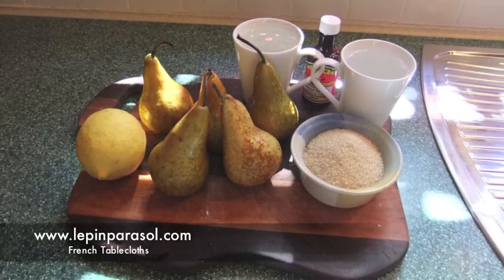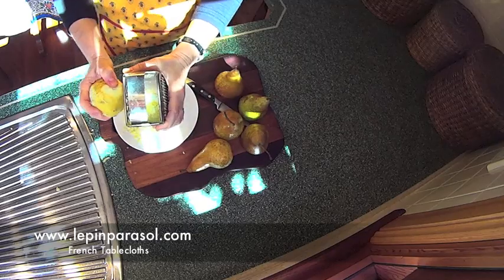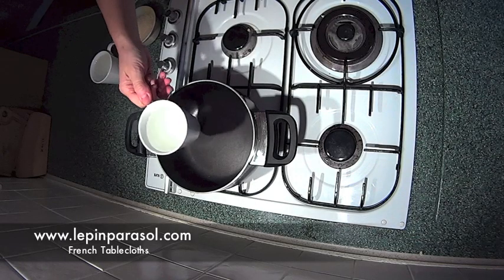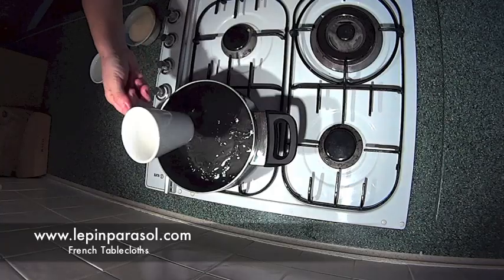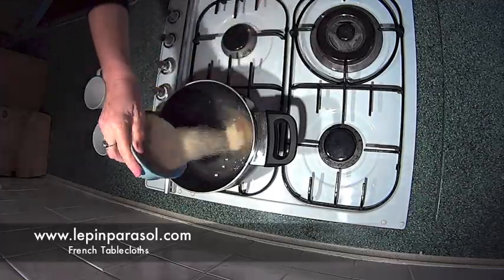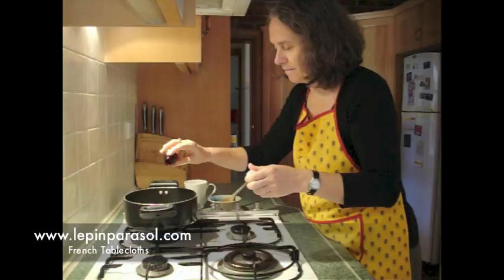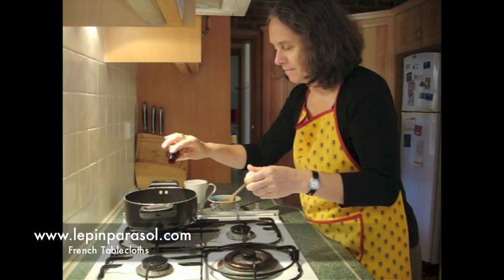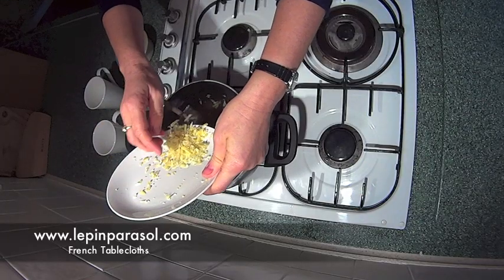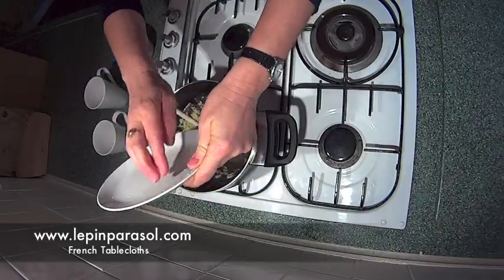First, select five nice pears and a lemon. Grate the zest of the lemon — this is to give a tangy taste to the syrup. The syrup is made of two cups of water and 150 grams of sugar. Stir and add one or two teaspoons of vanilla essence according to your taste, then the lemon zest. Bring to boil and simmer for about 15 minutes to increase the flavor and reduce the syrup.